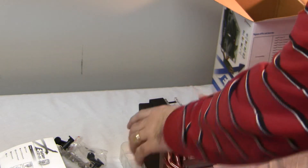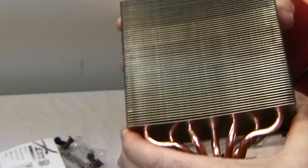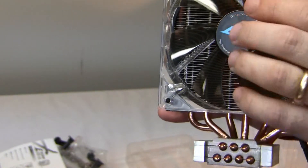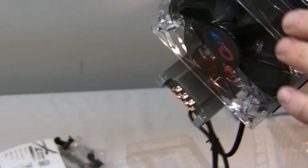In this plastic wrapper we have the heatsink with the thermal compound already installed. We also have a sleeved power cable, the 120mm fan, and the heatsink itself.